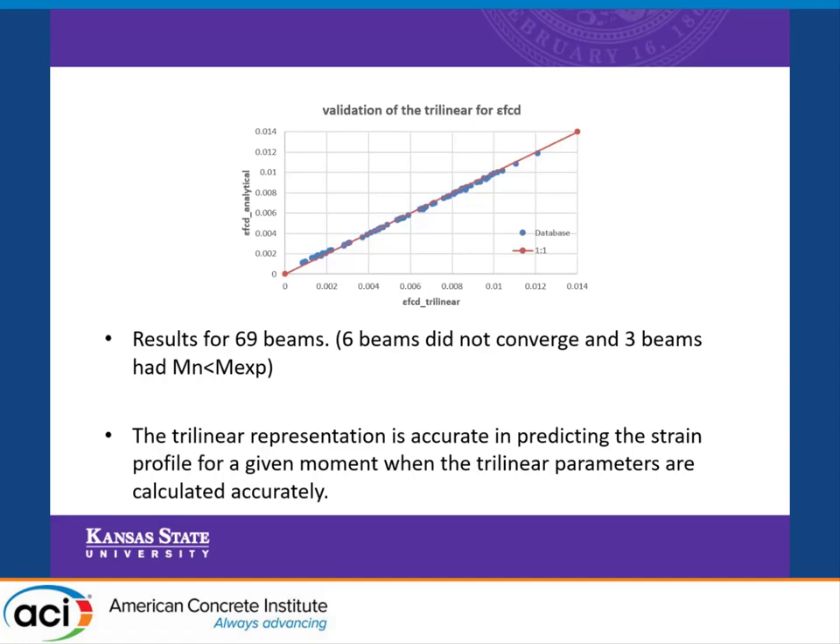It's worth noting that we started with 78 beams. Six of these beams did not converge to a solution, so we could not solve the analytical equations. Three beams failed experimentally at a moment larger than the analytical sectional capacity. So we are left with 69 beams in our database.